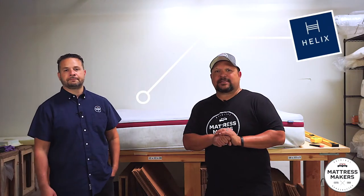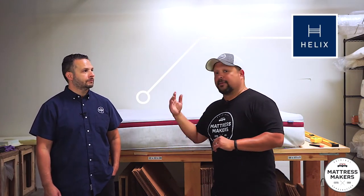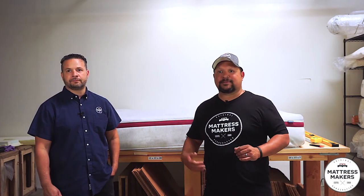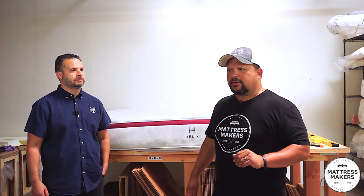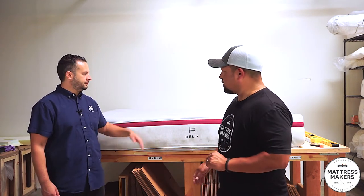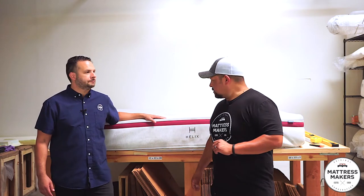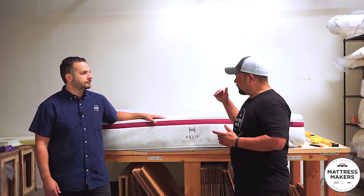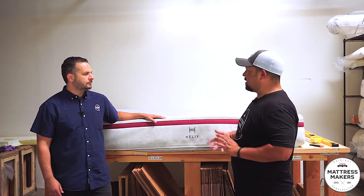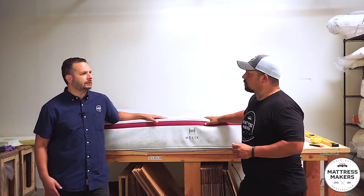The Helix mattress is a very popular online brand — if you listen to any podcast you've probably heard a commercial about it. It's a bit more unique than your standard foam mattress; they have a different positioning around customization. They have a little more options than your standard bed-in-a-box online mattress. A customer gave this one to us — they had it since around 2018.